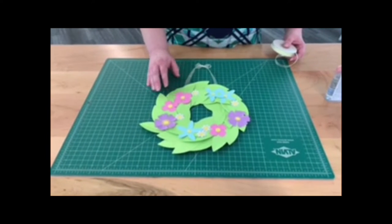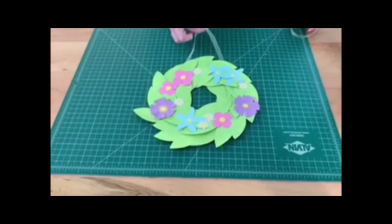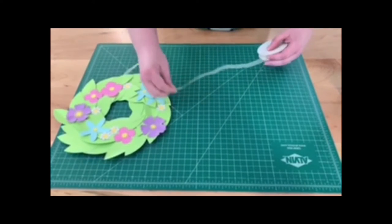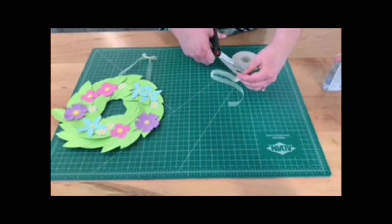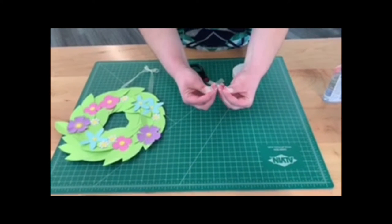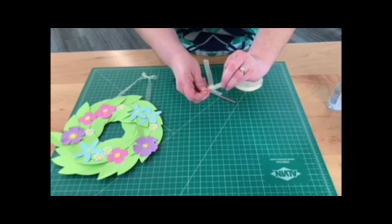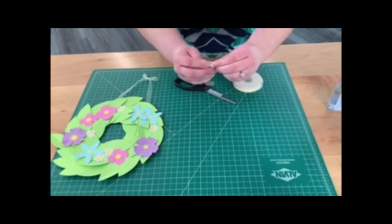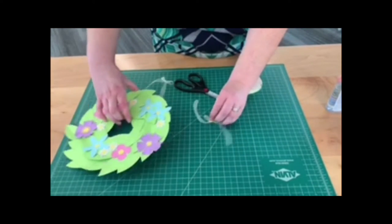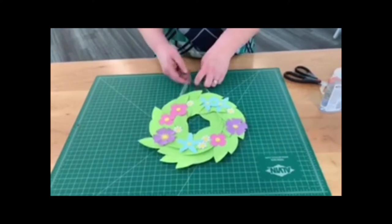Once your wreath is all completed with all your leaves and flowers in the order that you like, you just want to attach a ribbon at the top. Cut a length of ribbon and tie a little bow at the top, sort of like how you would tie your shoelaces. Once your bow is ready, glue the tail ends of the ribbon to the back of your wreath. And then you have a completed flower wreath.